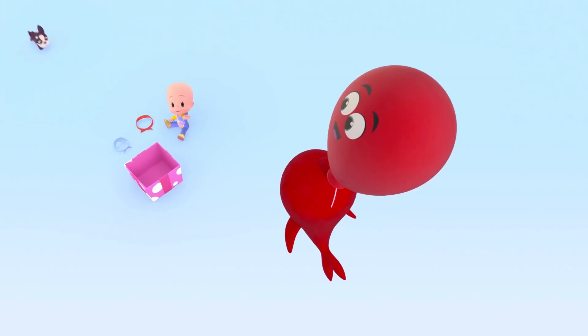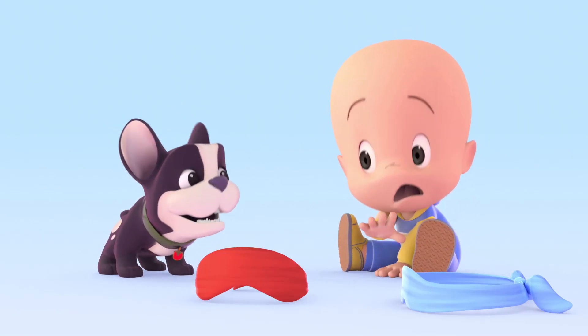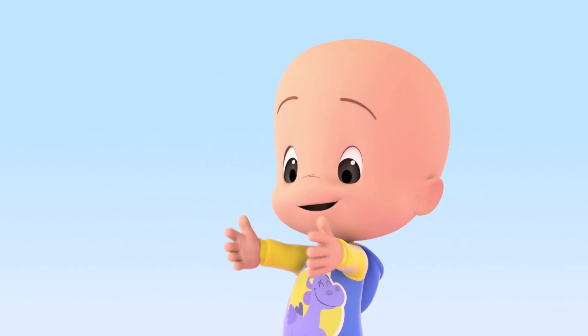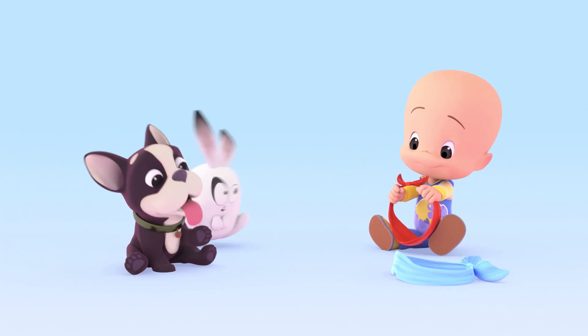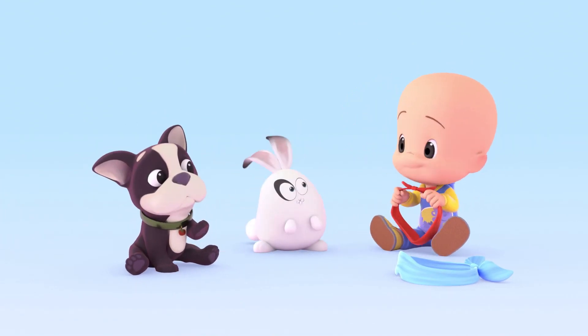Hi, Red Balloon! Yay! Red blindfold! Huh? Oh no, not me! Tomato!